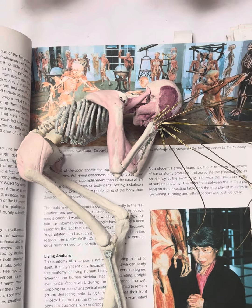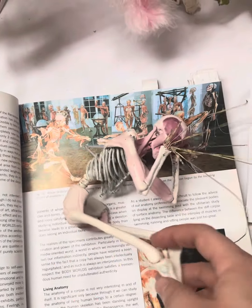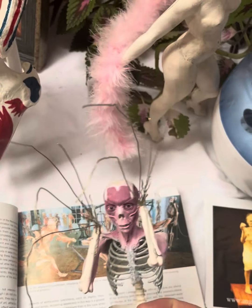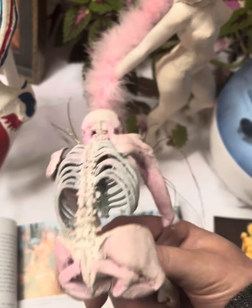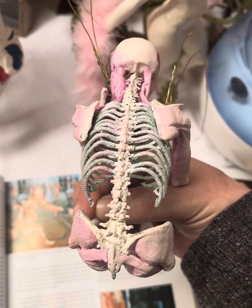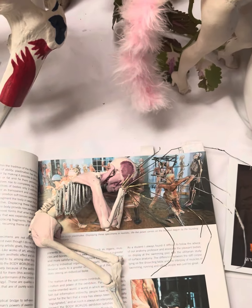Hey everybody, I just wanted to show you a video of my process on how to make the skeleton upway sculptures. This is the one I'm working on right now, and I just wanted to show you what I use as reference, how I get started, and how I even go about it. It might be kind of a boring video but some people might find it interesting.